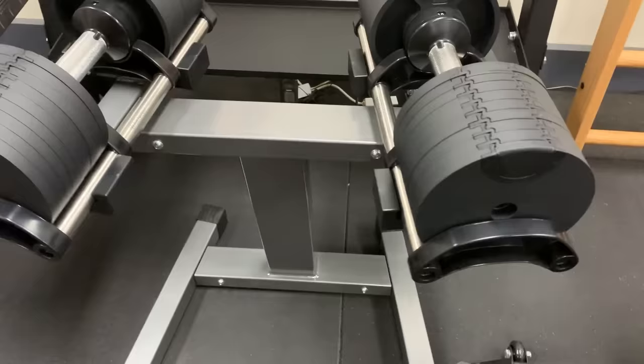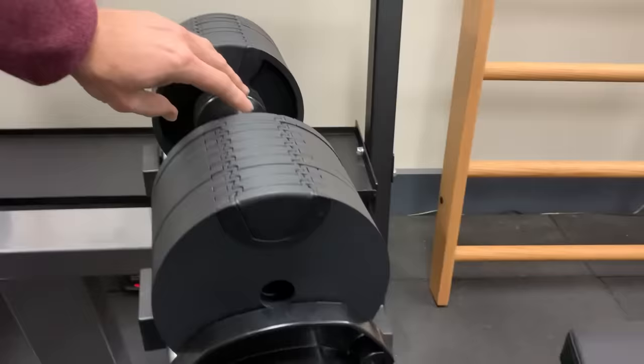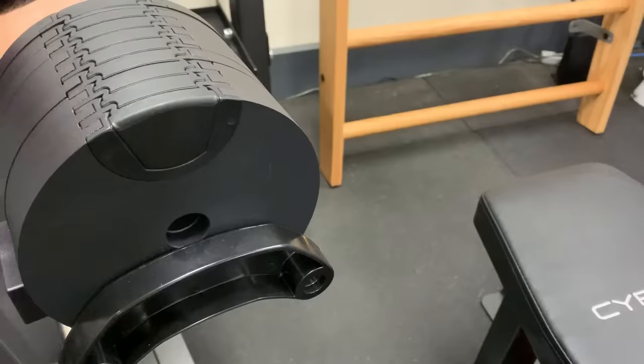So yeah, that's it — a quick overview of the Nuo Flex Bells. Steel solid discs, and an adjusting rod that comes out through the center — that is what holds the plates in place, as you can see here. That steel rod is what actually holds the plates so you can invert these dumbbells without any of the plates coming out. Thanks for watching guys.